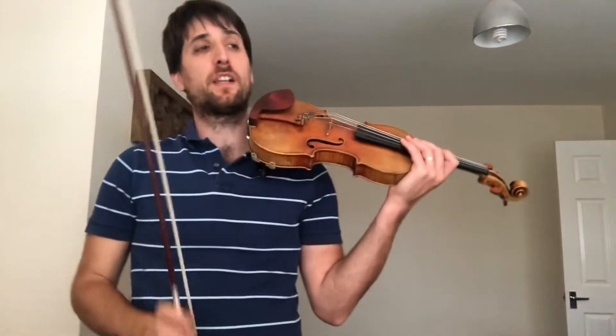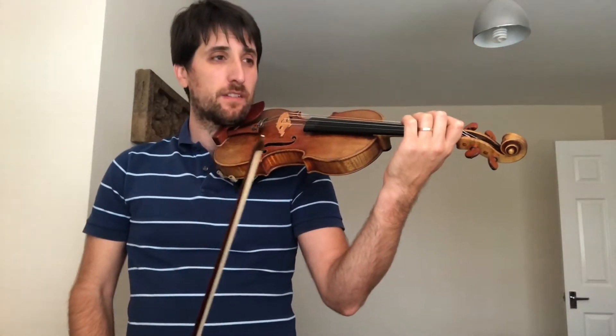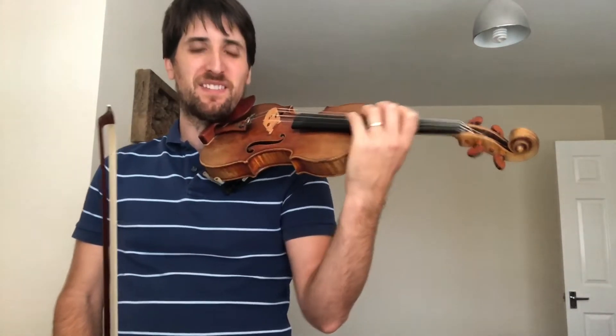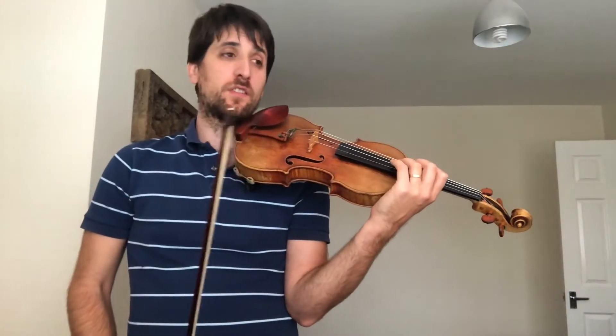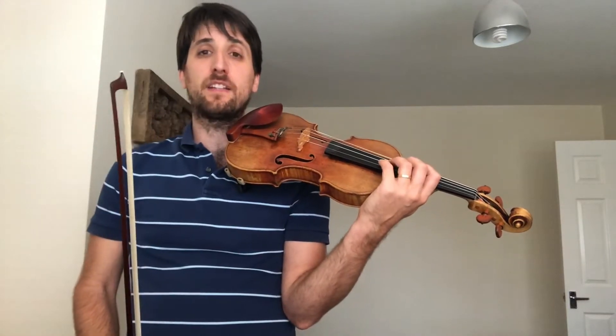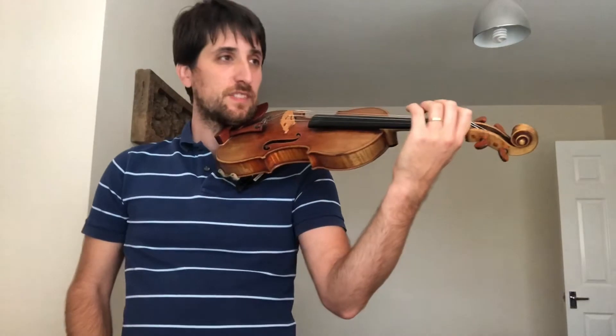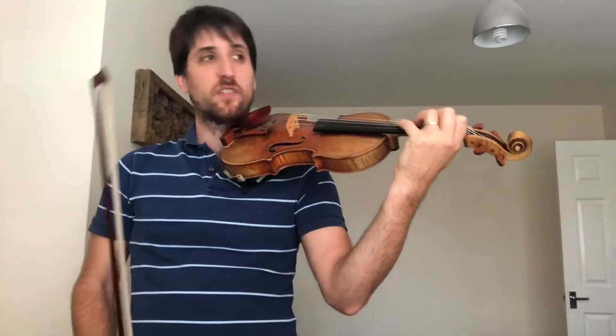This is the Rondeau from Abdelazer by Henry Purcell. This is the version for violin and piano, and the idea is that we get to play this piece — which is a great piece — not just in the orchestra but also on the violin with piano accompaniment. So that means it's not going to be the original, and it's not going to be played in the original baroque way, but still we are playing it and we enjoy the piece.